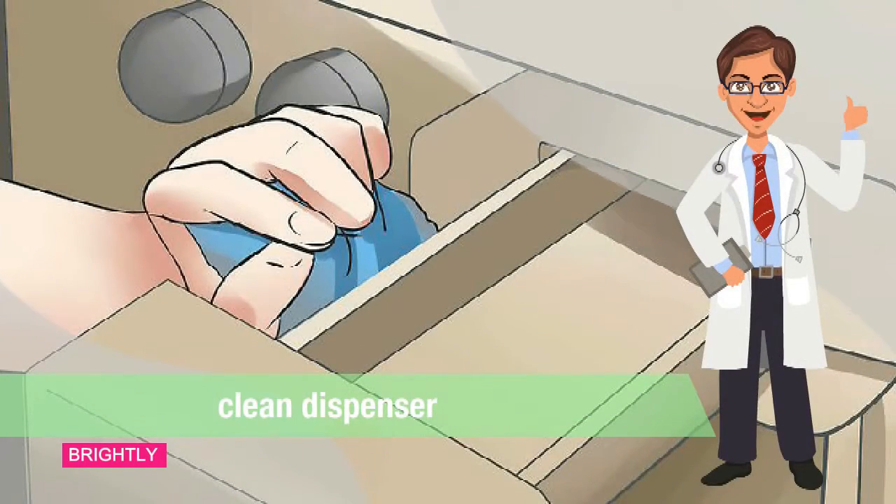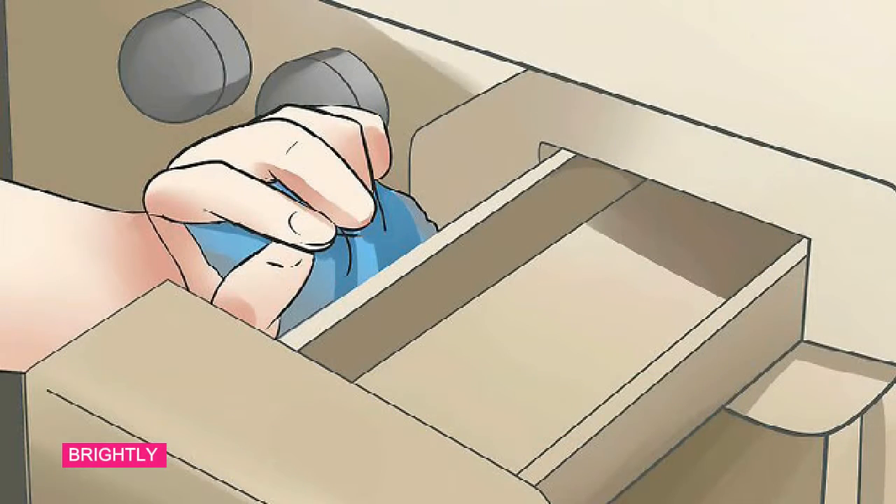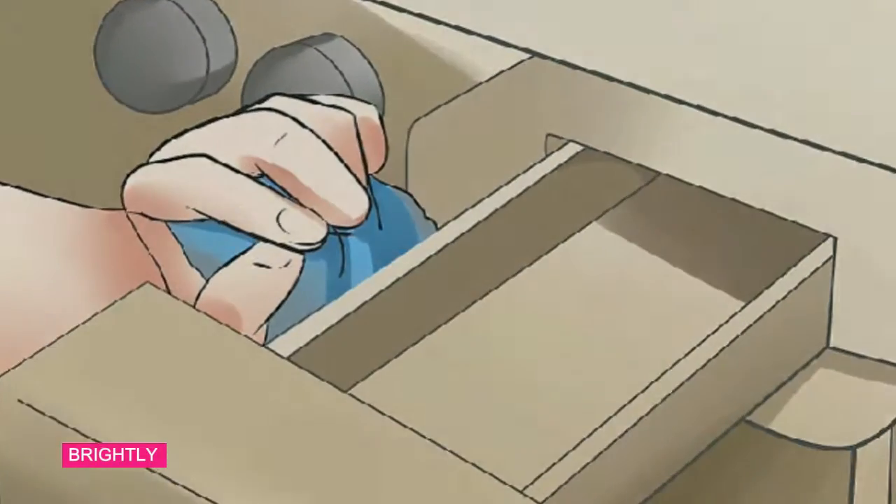Step 4: Clean the dispenser. Use a solution of vinegar and water with a scrubber to clean the areas where you put powdered or liquid detergent. Dirt, hair, and other debris tend to accumulate there, so cleaning this area is an important part of keeping the inside of the washer clean.